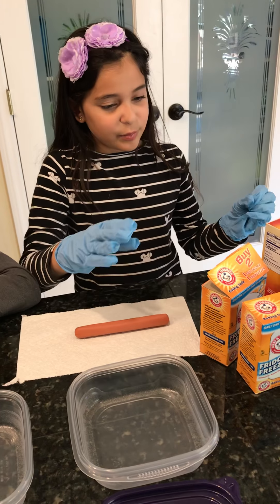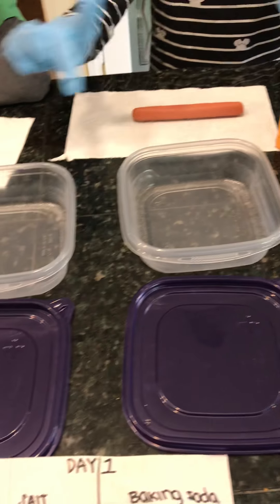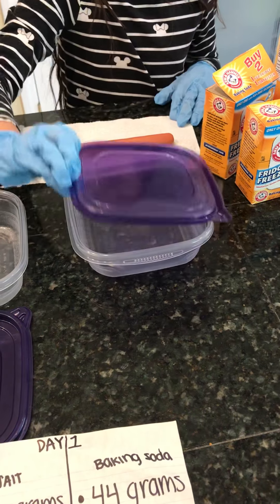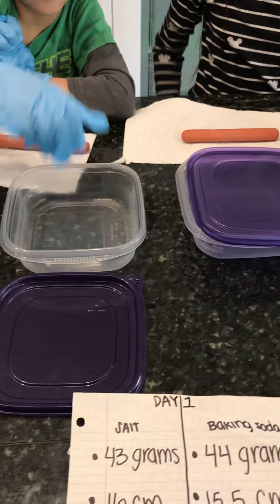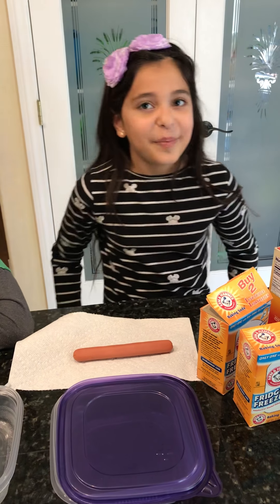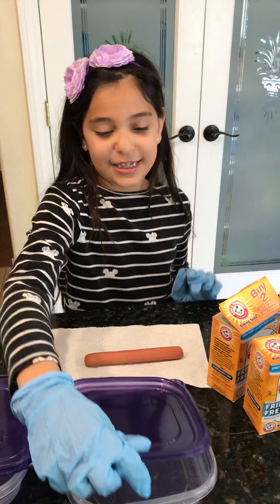So what we're going to do is we're going to put the baking soda in this one and the salt in this one. We're going to cover the bottom in it and then bury the hot dogs in. Then we're going to put the lids on and put it in a dark place. No peeking for 14 days.